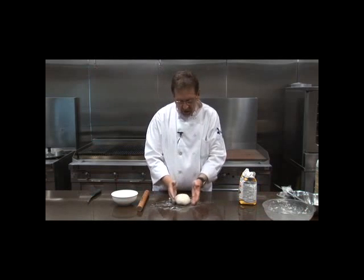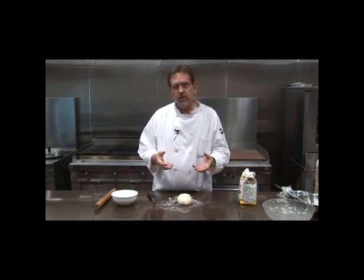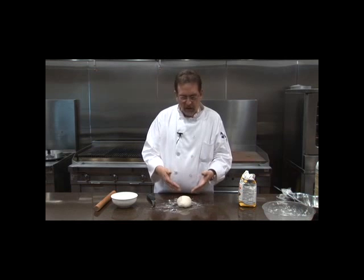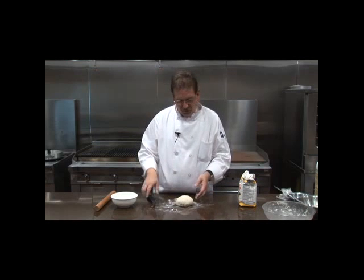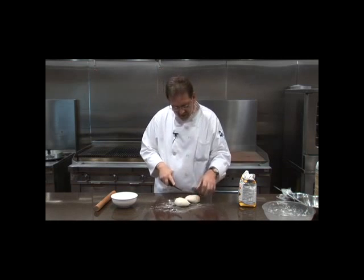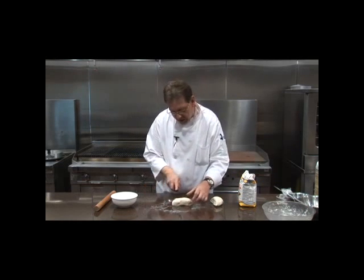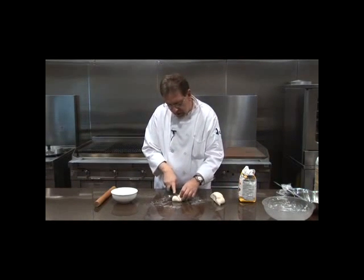Put a little flour on your table and let's talk about portions. You'll need a comal or sauté pan for cooking. I like to make smaller tortillas because if I make them too big I overstuff them. You can cut the dough into quarters after halving, or roll it into a log of equal proportions and cut into sections. I'll cut this in half, then in half again.